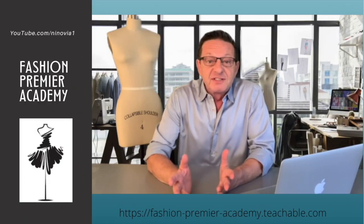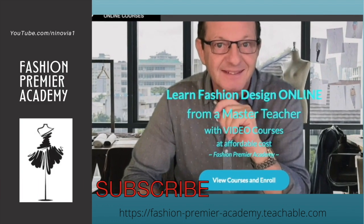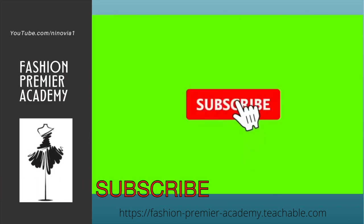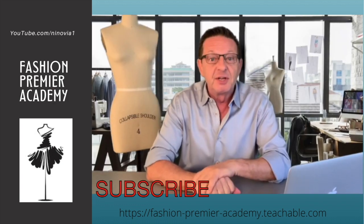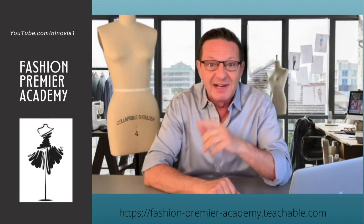Thank you for watching this video. Check out all the videos available on Fashion Premier Academy and don't forget to hit the subscribe button and the bell next to it so you'll be notified every time I post a new video, because every week I'll see you in class.